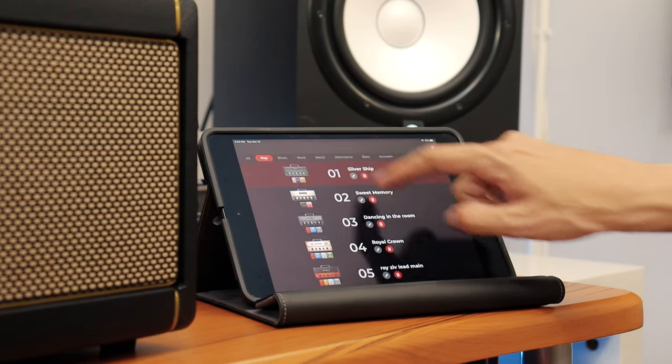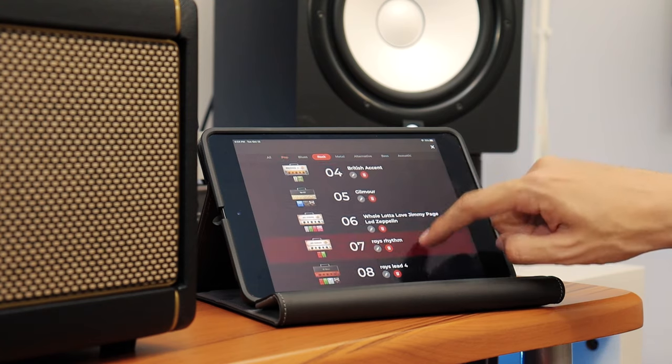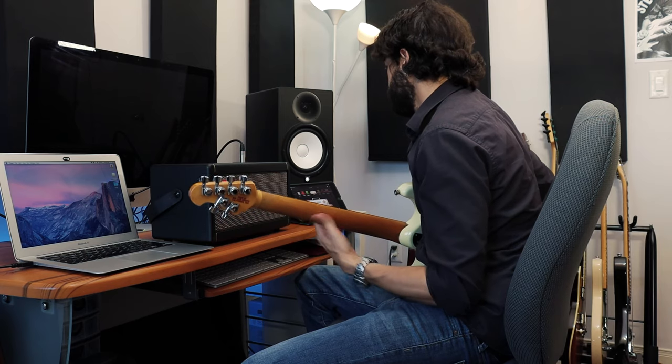First, we're going to choose a tone. This is a great tone right here, so let's start tracking.